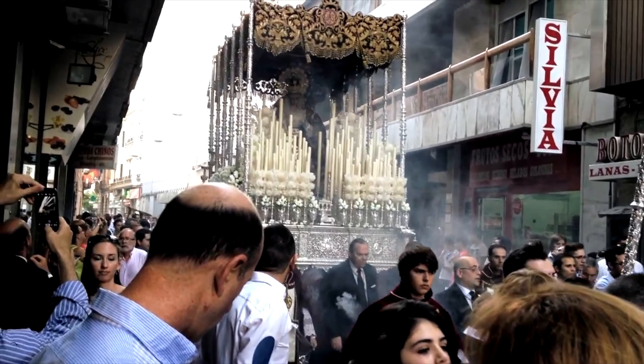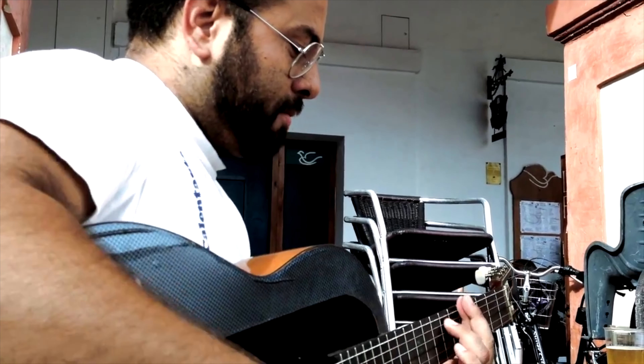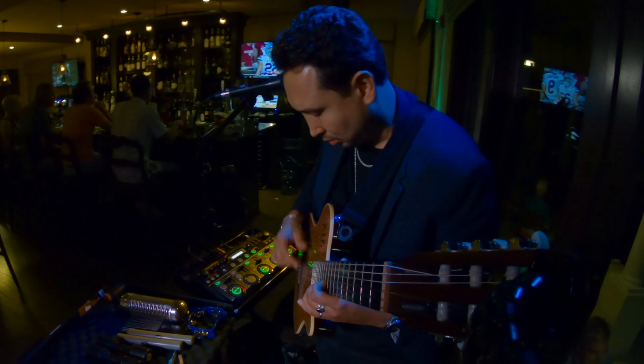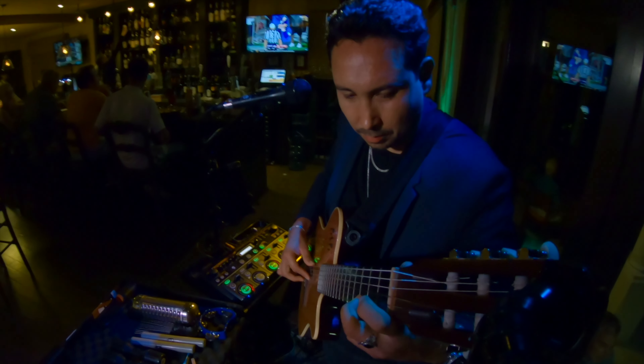I have never formally studied flamenco guitar, even though I lived three months in Spain and had some friends that were very good at flamenco guitar. But I know that speed is one of the impressive things about flamenco guitar or Spanish guitar. Now let's take a quick look at this video of me live looping the song Bamboleo. As you can see I'm just jamming and having fun, but there's this one little thing I'm about to do that will dramatically increase my guitar playing speed. Let's take a look.